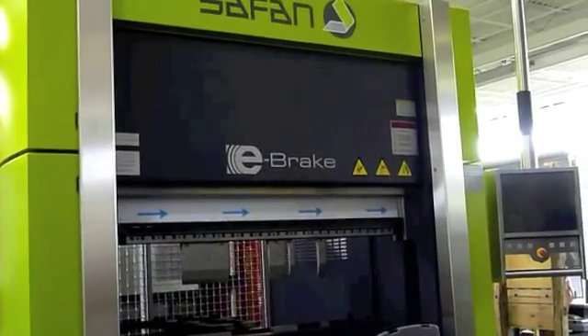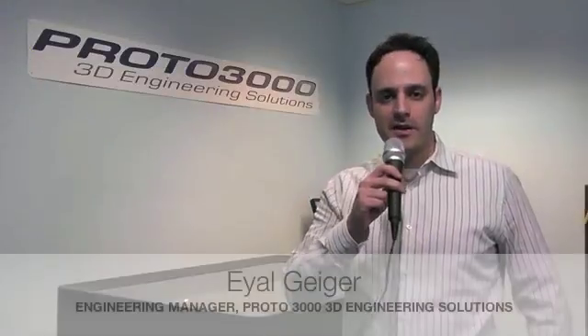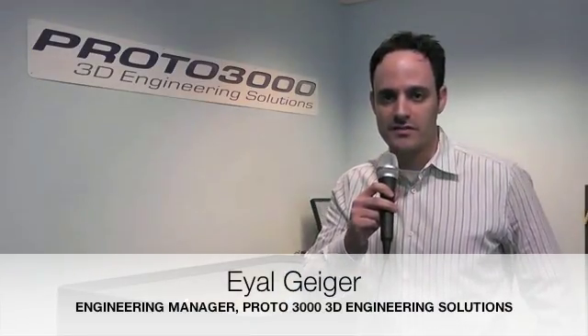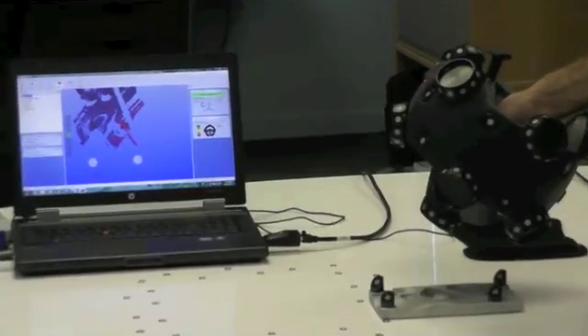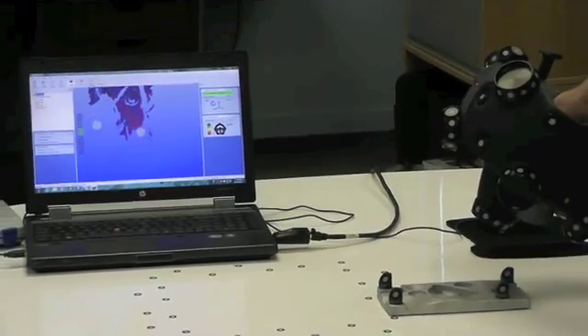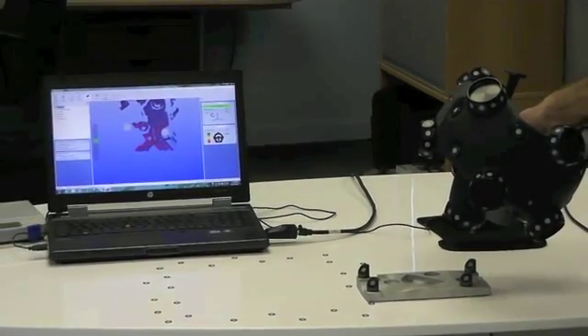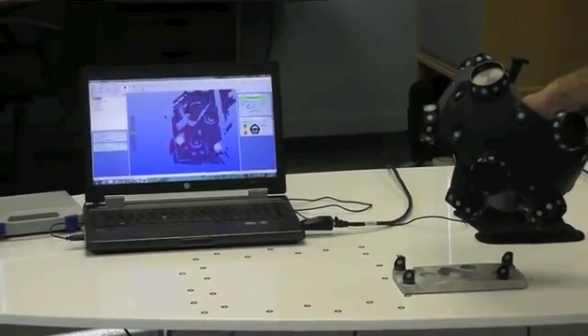Our plans this year at Fabtech Canada are to bring the new electronic press brake by Cephan. My name is Eyal Geiger with Proto 3000, and we're going to be at Fabtech Canada 2012. We're going to be showcasing our Metroscan and HandyProbe technology, as well as HandyScan technology by Creaform. This is great for all metrology applications, inspection and reverse engineering.